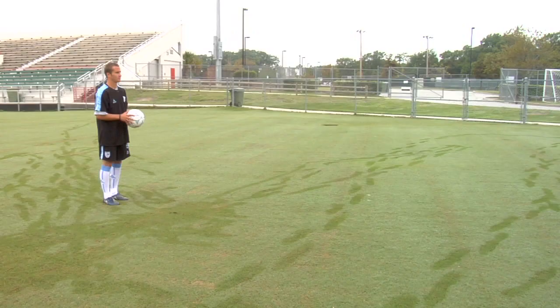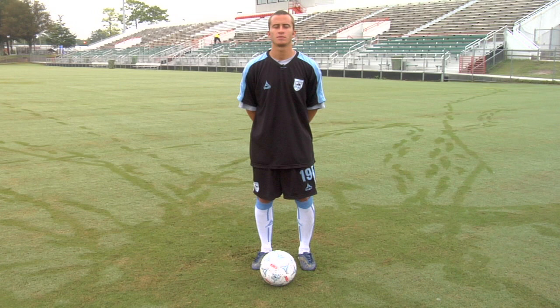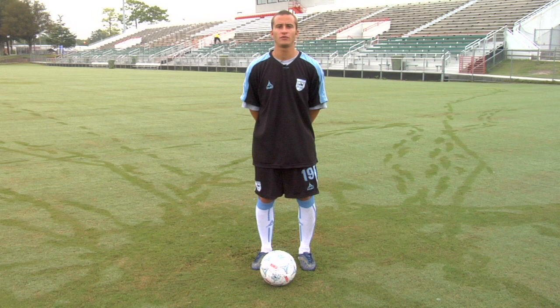Hi, I'm Chris Murray and I'm going to show you how to do a full volley in soccer. Often in a soccer game the ball is not directly at your feet — sometimes it's in the air, sometimes it's bouncing, sometimes it's over your head. Being able to do a full volley and connect with the soccer ball at the right time can really give you an advantage over the goalkeeper.